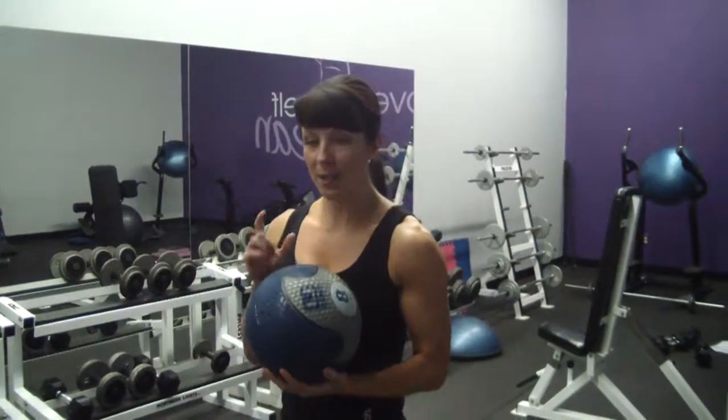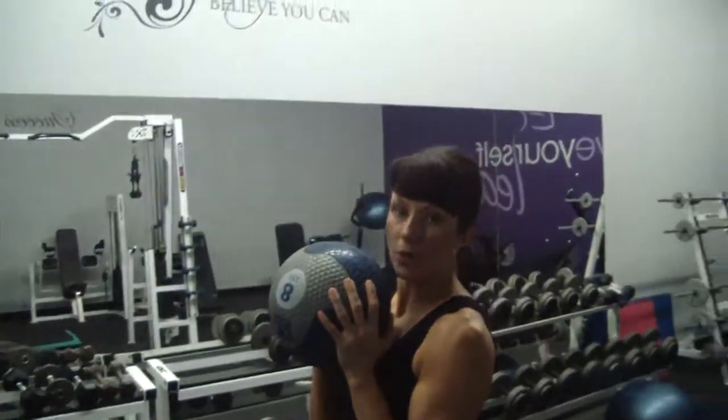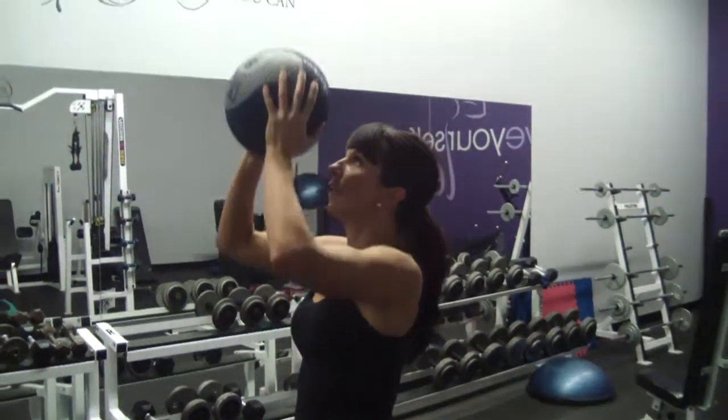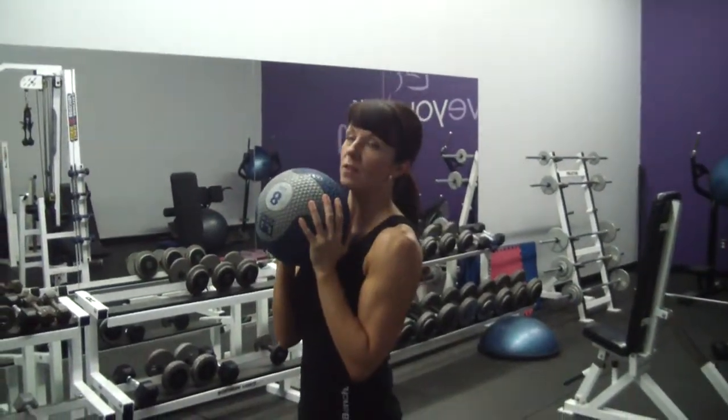What you want to notice and pay attention to when you're doing this exercise is that you're not dropping the elbows down to the side. You're pressing up, coming down to some tension, exploding back up again. You never want to let those elbows rest on the side of your waist.